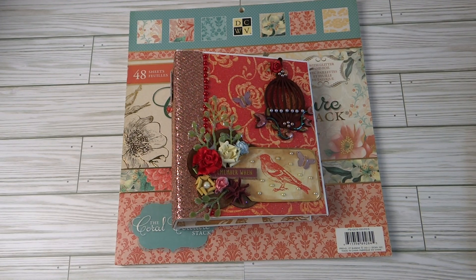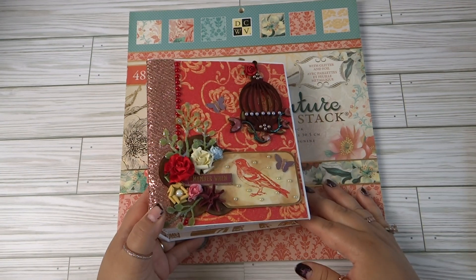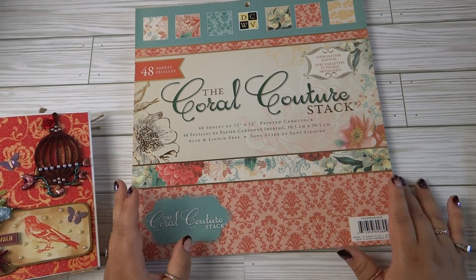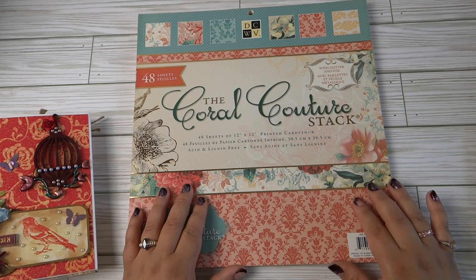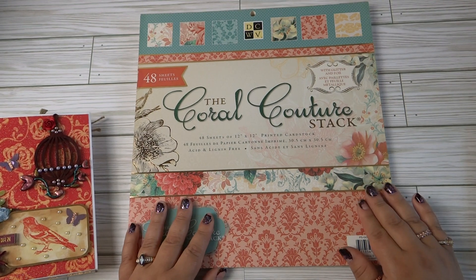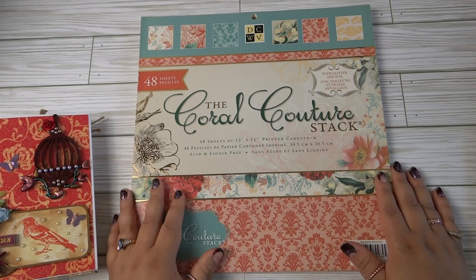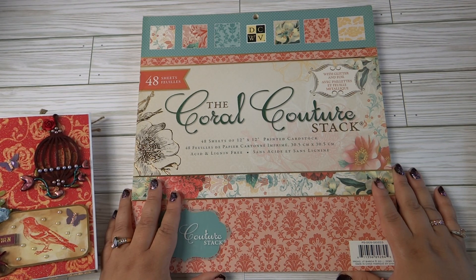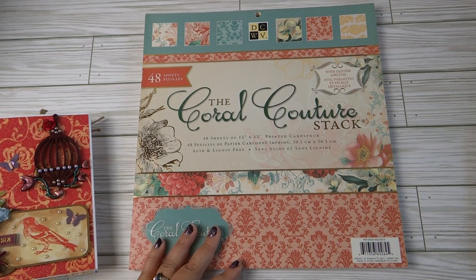Hello everyone, how are you today? Today's mini album is quite unlike anything I've done in a while. It's using the coral couture stack. If you saw my last video, I got a few paper pads from an estate sale, and this is one of them. That estate had a lot of paper pads I had been wanting, but when you're in the moment and broke, you have to choose. I'm so happy I got my hands on this paper pad.